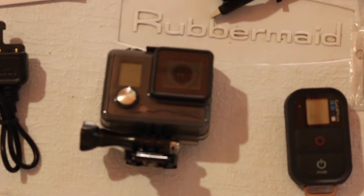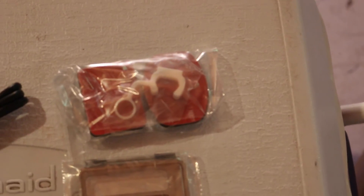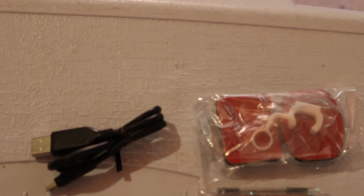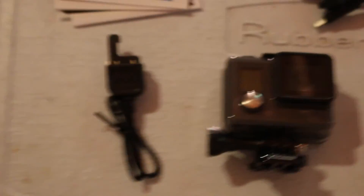We have the GoPro Hero camera itself, the Wi-Fi remote, the back door that is not waterproof, some mounts, and the safety clip. This is a charging cable, and this is a charging cable for the remote itself. And that's a keychain for the remote.